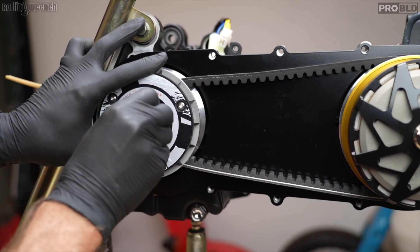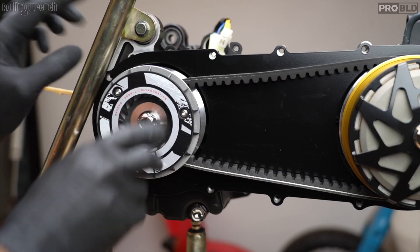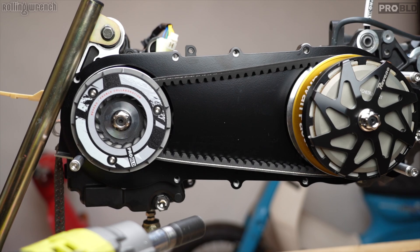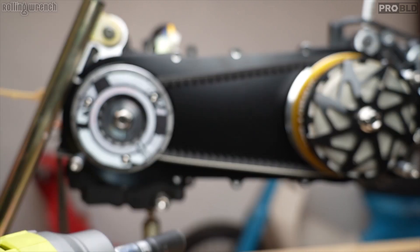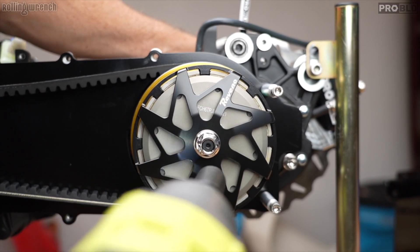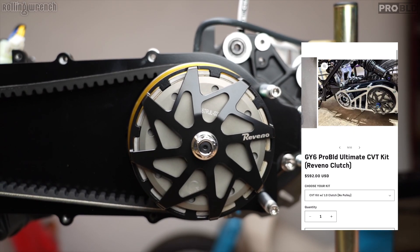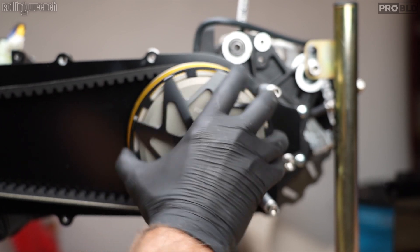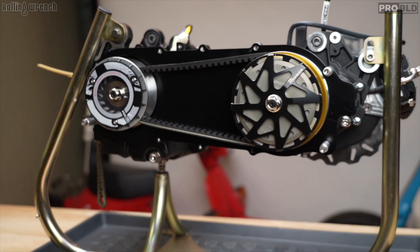Now I'm going to crank those down — 17 millimeter. I'm going to hold the other side. This one's a little harder; got to hold the shaft over on that side of the hub. The thing about these clutches is they do rattle and make a little rattling noise, but that's normal. Look at that — sweet!